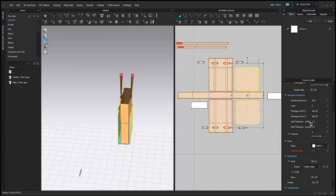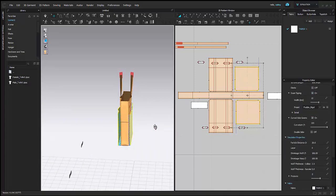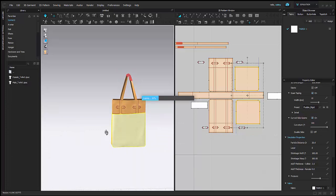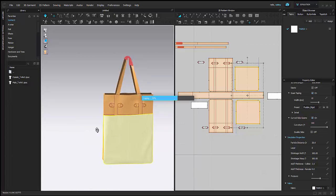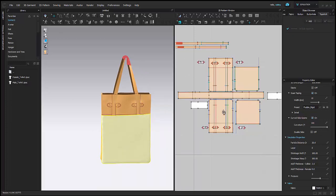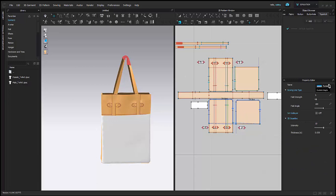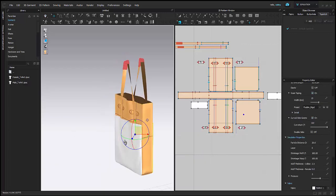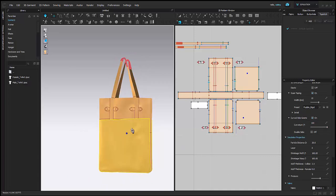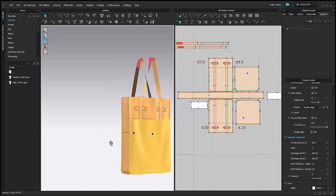I'll just adjust them a little bit and I'm going to unfreeze them. You can add bonding and seam taping as well, like the rest of the bag. It just takes a second and now my pockets are set. I'm just going to change my sewing type to make sure it's a nice crisp fold.